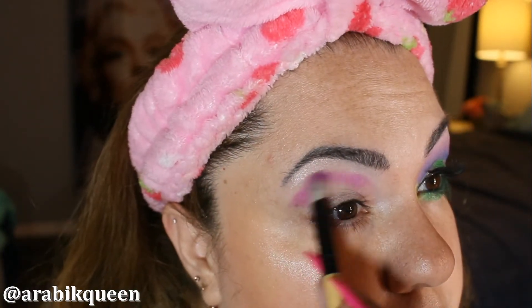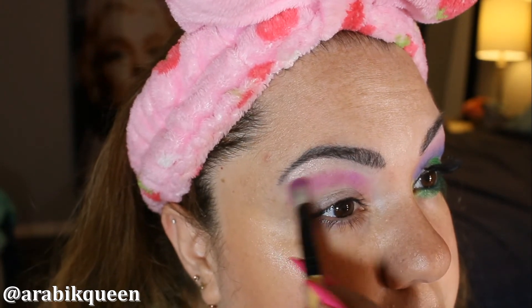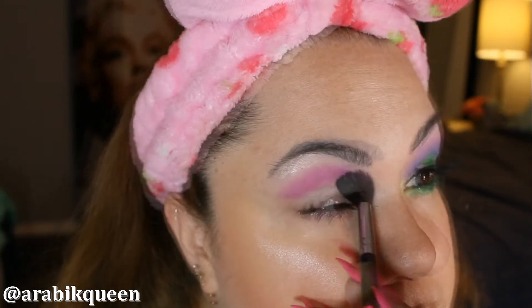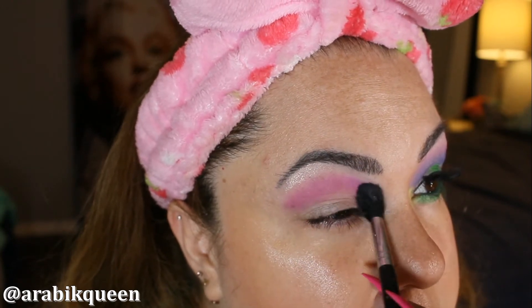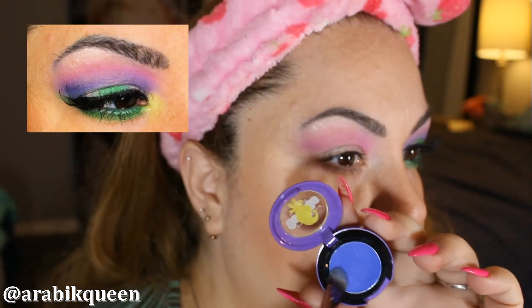And this is a BH palette using the purple — I am just going to blend that in the crease. With a clean brush I am just going to blend that in to be able to diffuse it well.